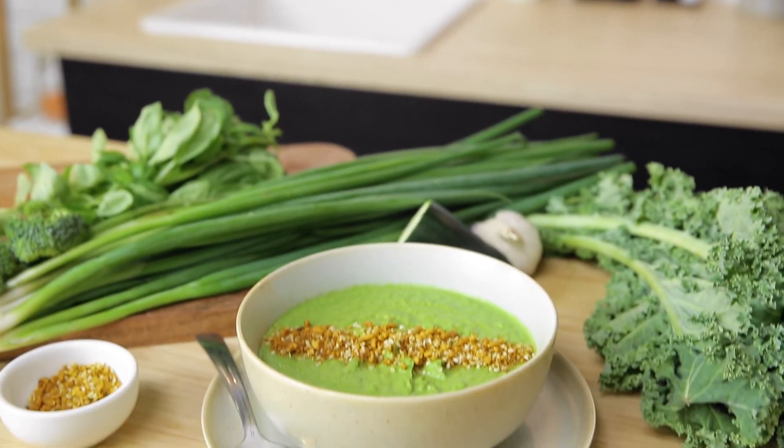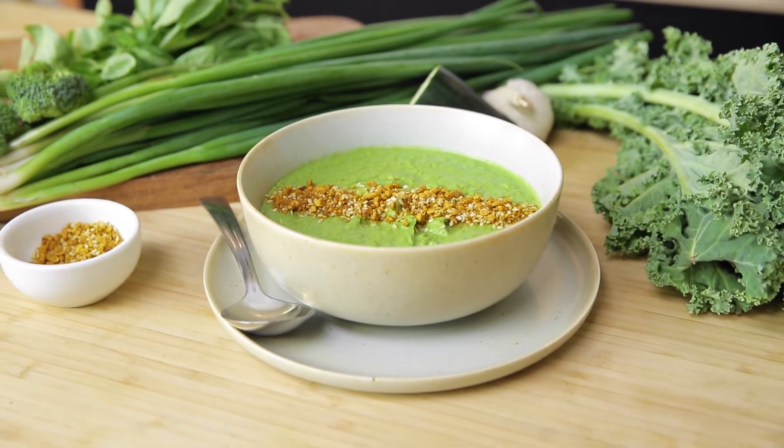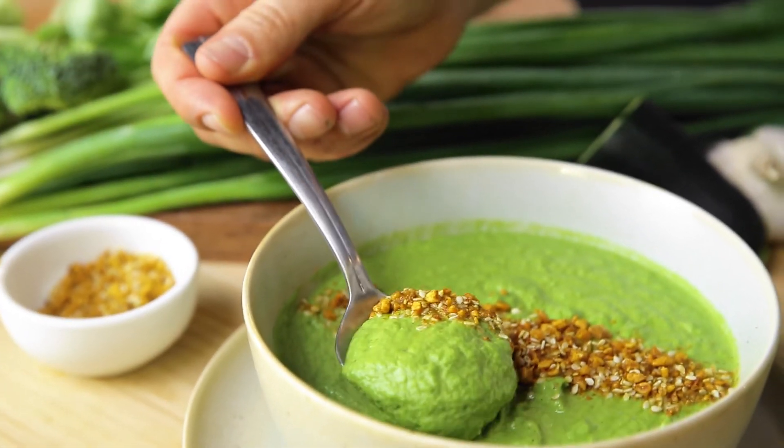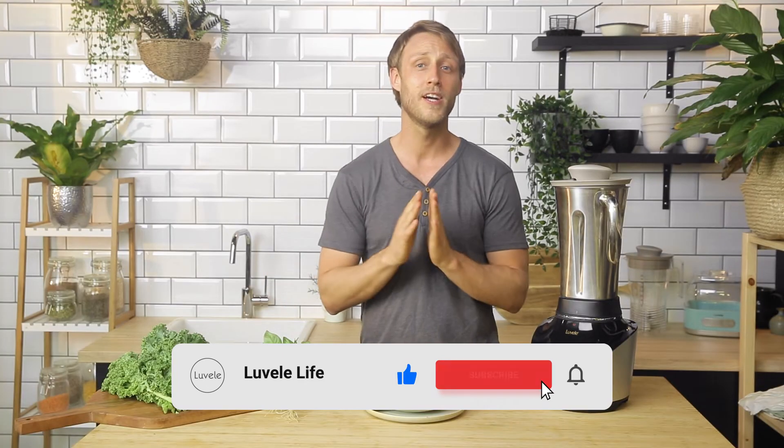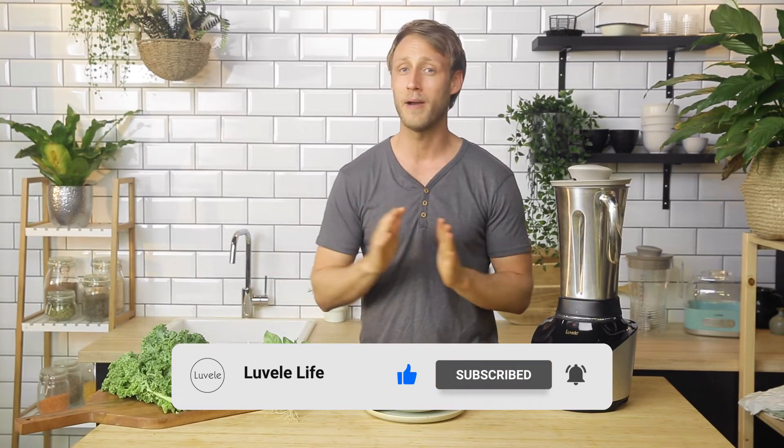I hope you've enjoyed our vital greens broccoli and kale soup. For more Lavelli life recipes, visit the blog and make sure to hit the subscribe button. We'll see you next week — bye for now!